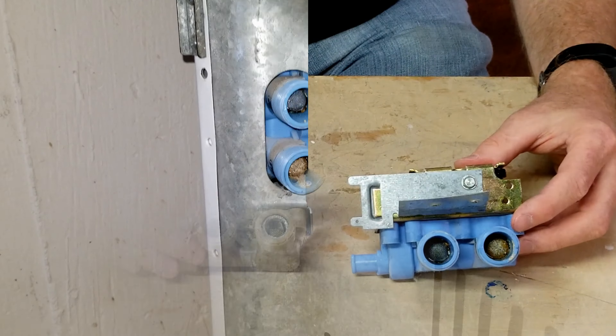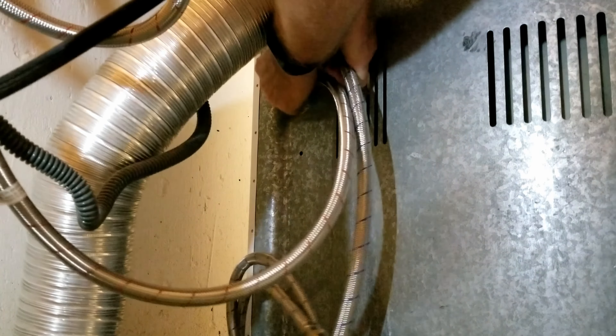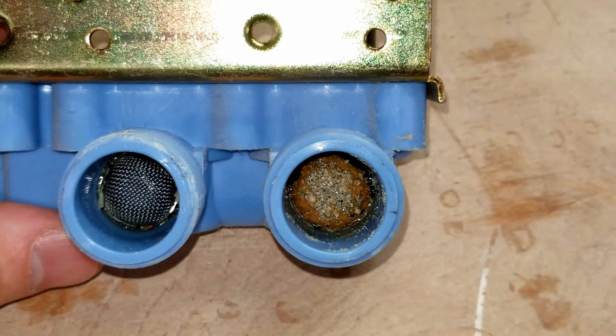In a previous video, I replaced this water valve. Now we're going to tear it down. This is the hot water side right here. You can see how the sediment is down in there — it's pretty bad.